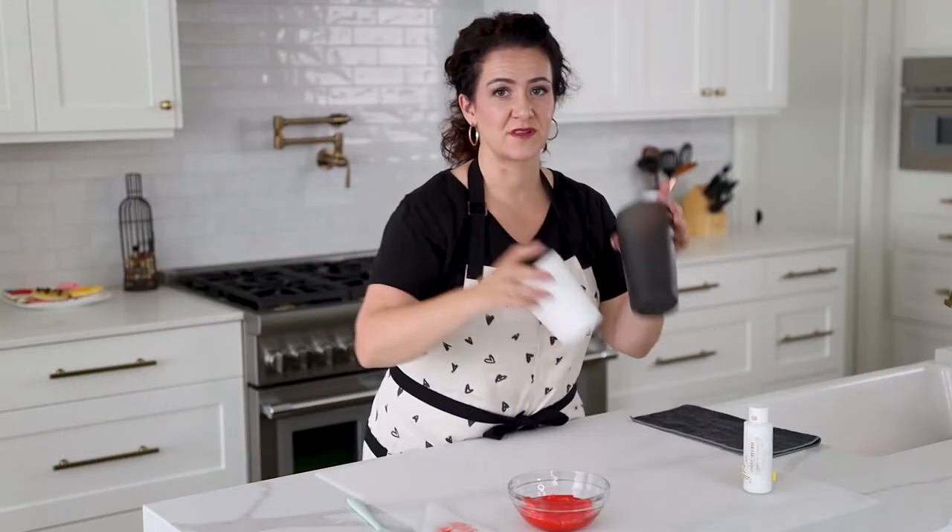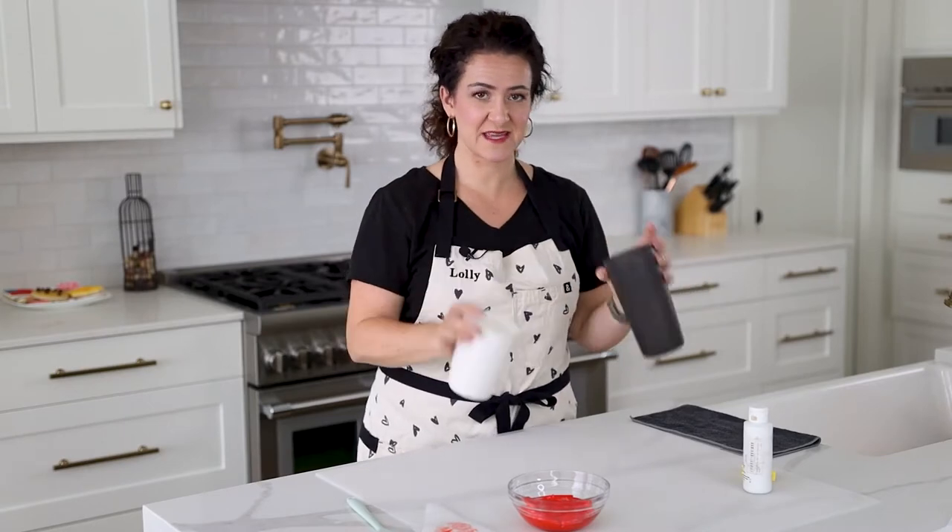I'm all about having fun decorating cookies, but I also love efficiency. I'm a busy mom with a lot going on, so when I can kill two birds with one stone I absolutely love it. I'm going to show you how to fill your icing bags in a way that saves a ton of time.